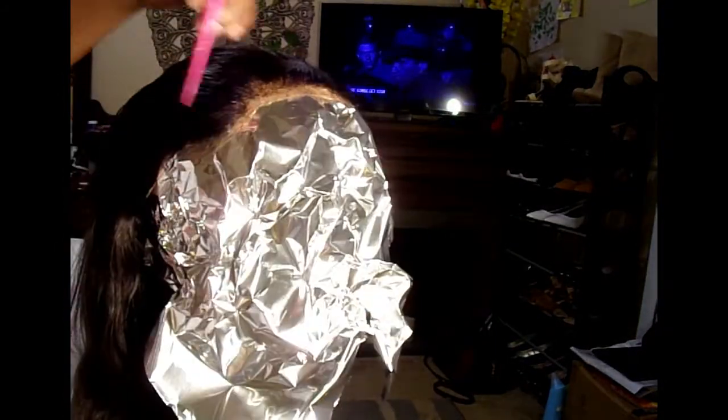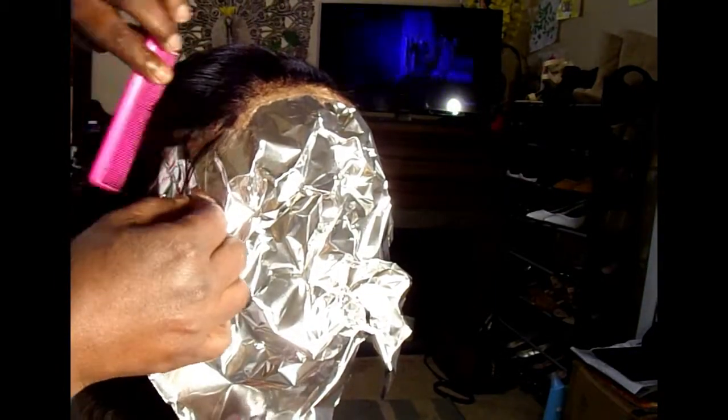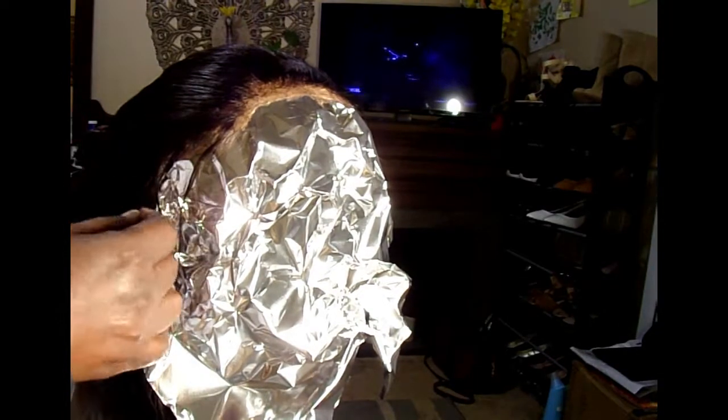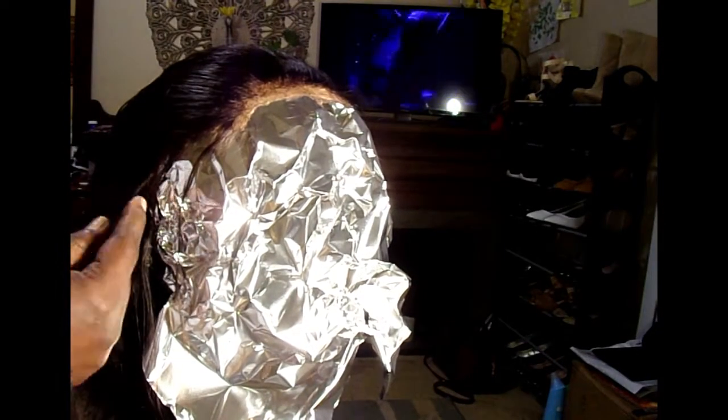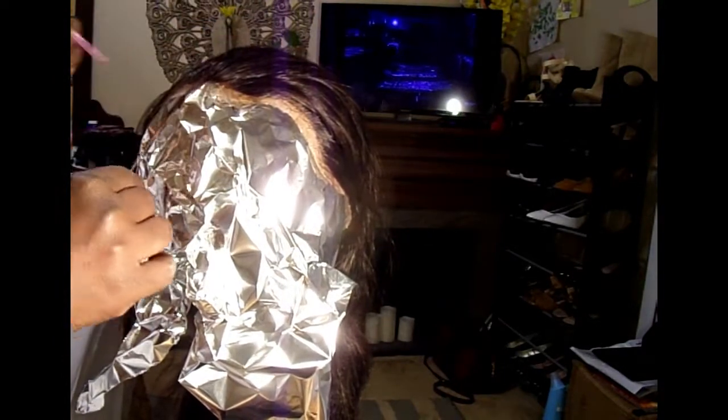I had to bleach the hair twice to get it to a light enough blonde where it would actually take the color. At the end of the video, once I'm all done, I'm just going to put some foam wrap on it and tie it up. On my next video I'm going to show you how I make some DIY lace tint — hopefully that will come out right. Enjoy the video, bye bye!